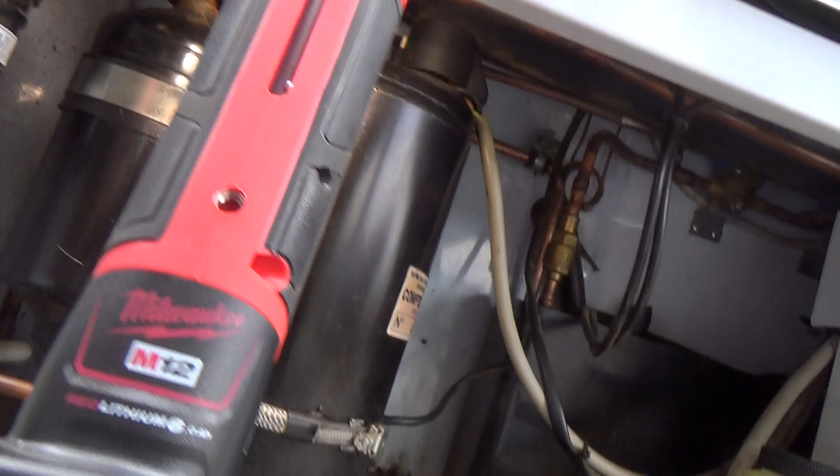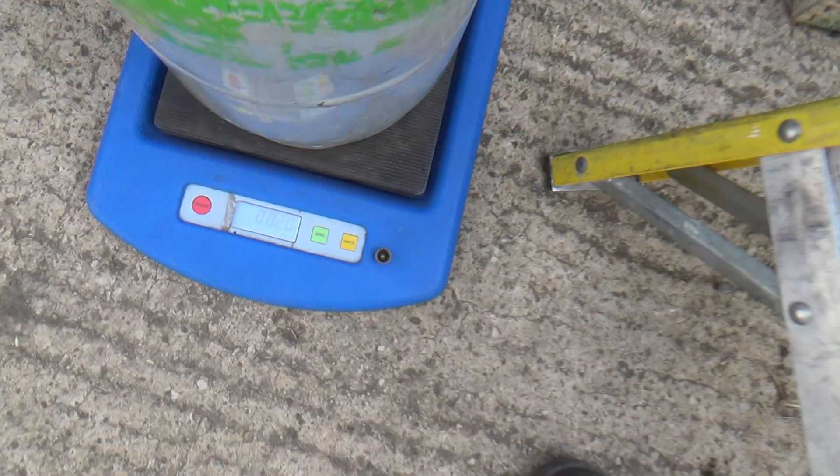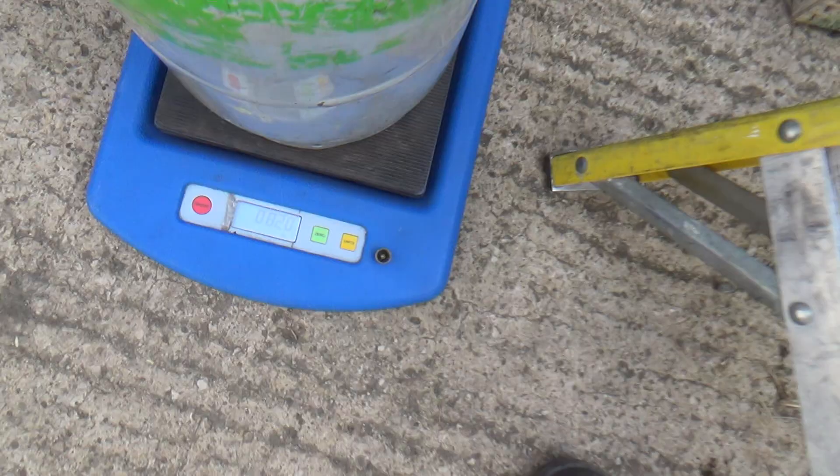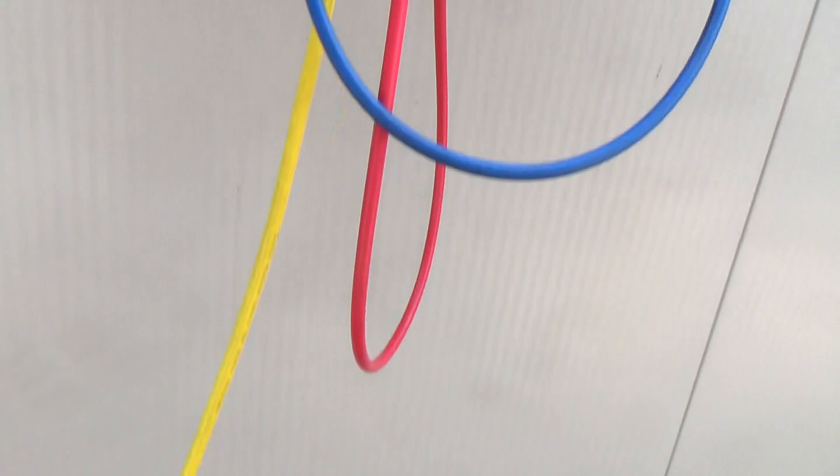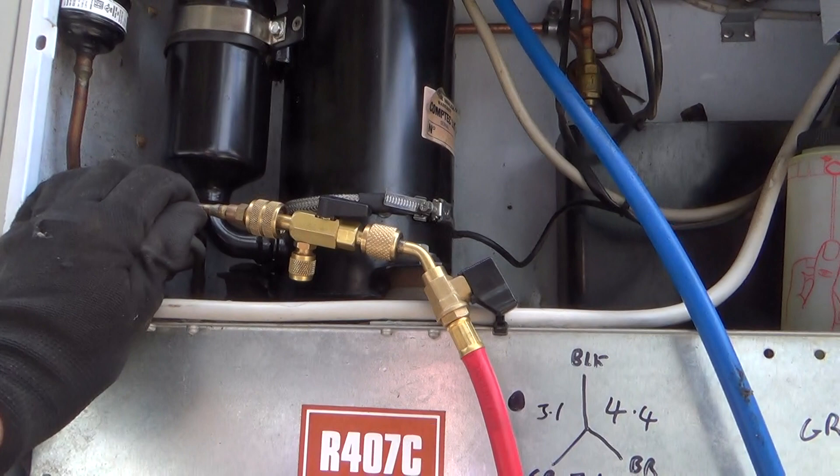We'll get the gas out of it and see how much is in there. 800 grams, and it holds a kilo, so there's probably another few grams to take it down to a vacuum — or to bring it up to zero. So it's about 15-20% short. It's not a very big leak, unless it's been topped up recently.